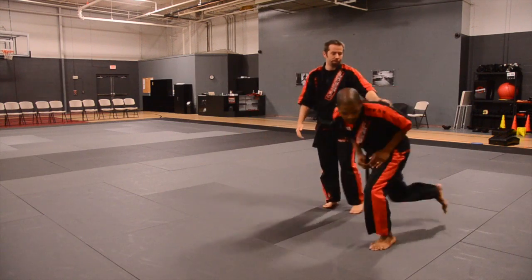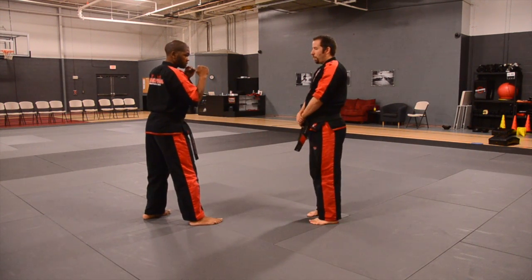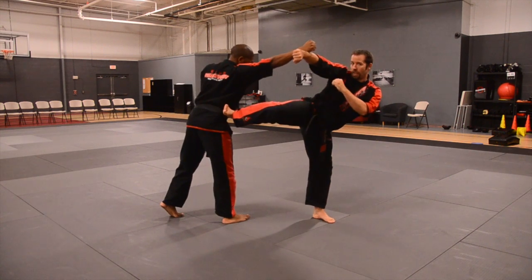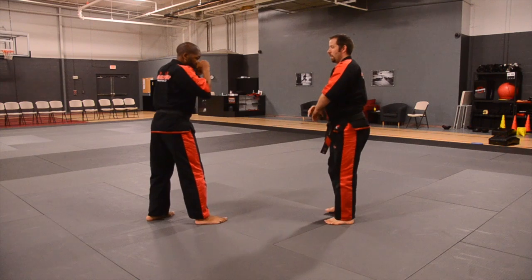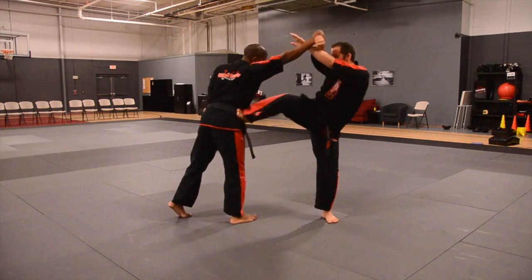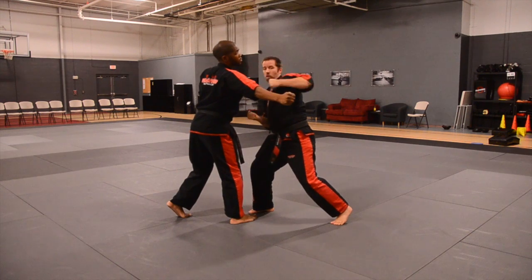Let's look at it from the other side. Right here, as you throw the punch, I block and I throw the kick at the same time — it has to be done at the same time. So I block, I kick, push the arm away, land, and throw the punch.